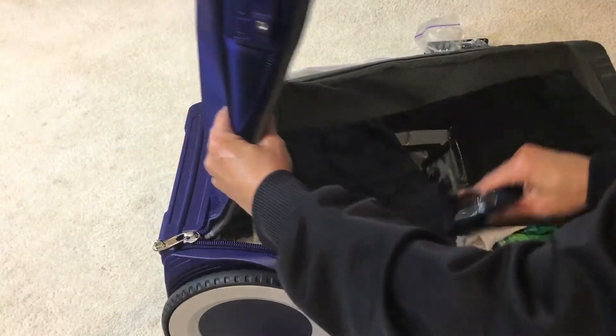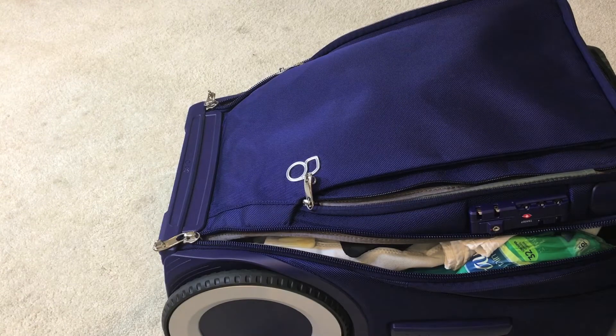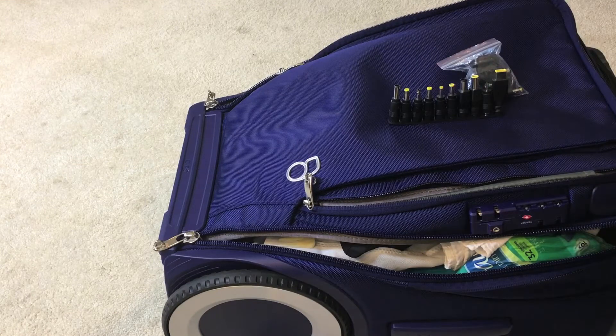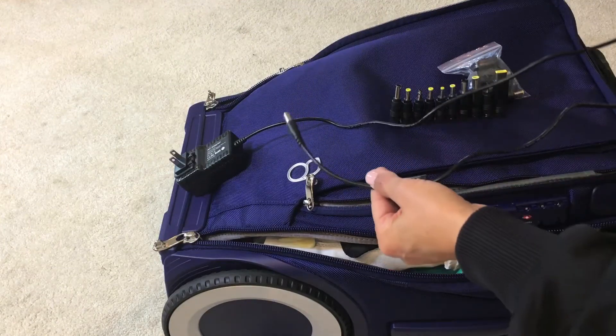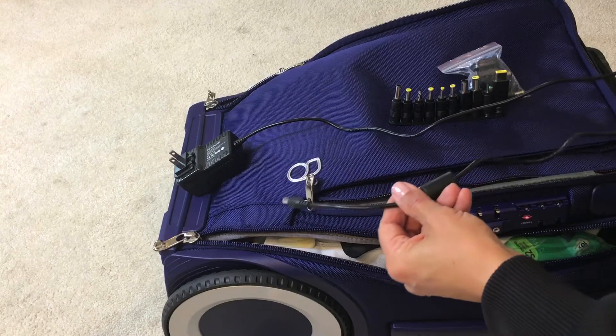One of the things I love about this bag, as I mentioned earlier, is that you do not have to take cords with you. They outfit you with a huge packet of cords and connections, and you just select from it which ones you need.